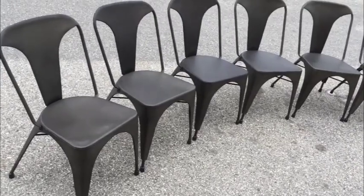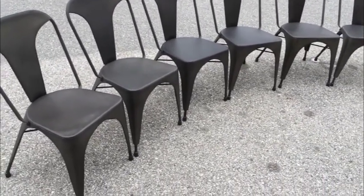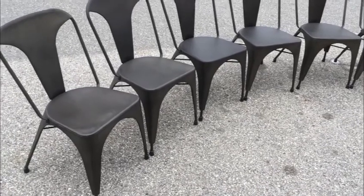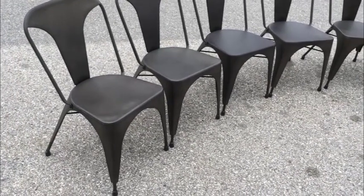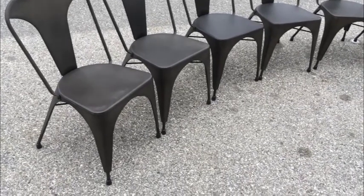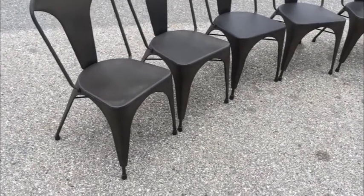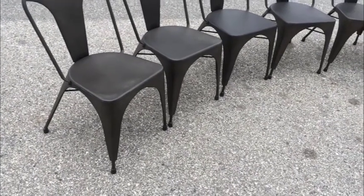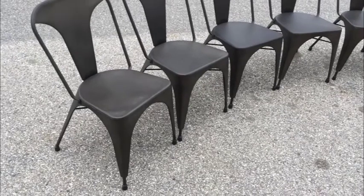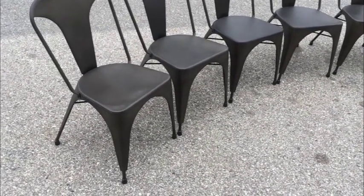They're great chairs. Pricing will be firm because here's the thing: if you don't buy them from me, you have to buy them new, put them together, and it's going to cost you a lot more money, especially after tax. If you like this design and appreciate the things I've mentioned — because they are perfect — and you like money, then you want to buy them from me.